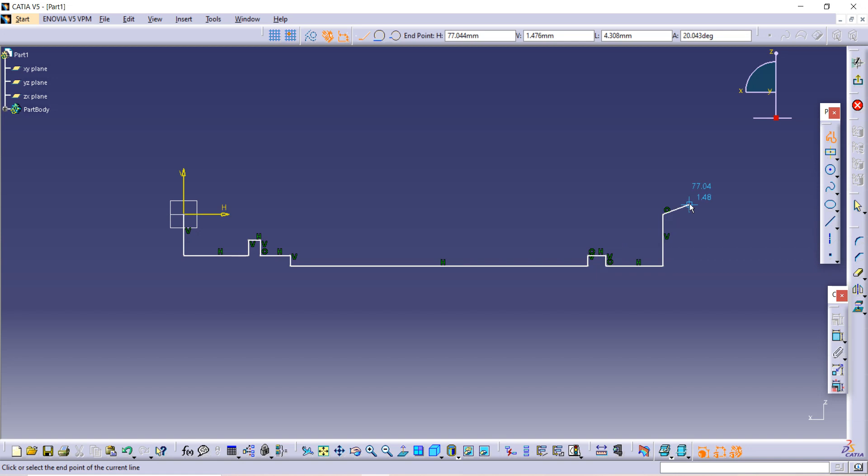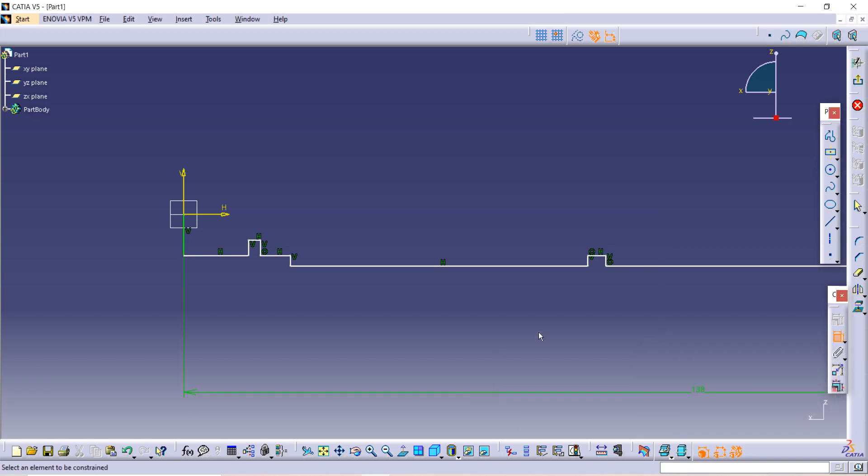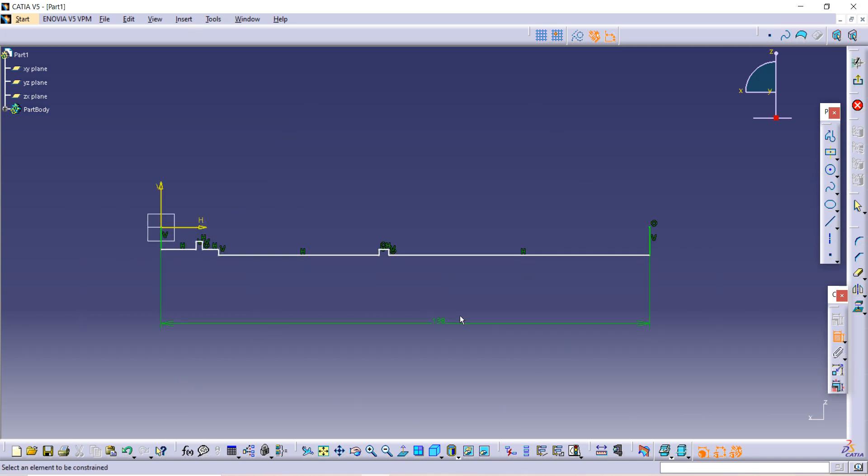Our half sketch is ready. Let's add dimensions using the constraint option. The given length from this end to this end is 138. Now the distance between this line and this line is given as 24.